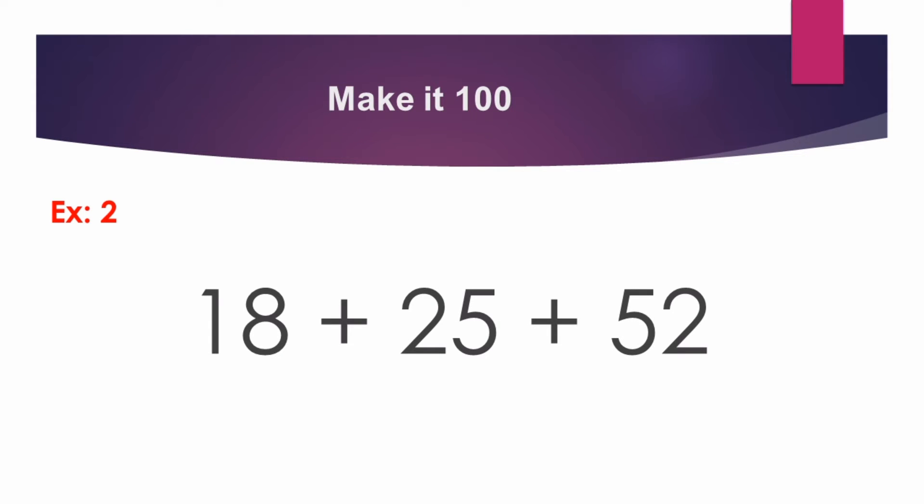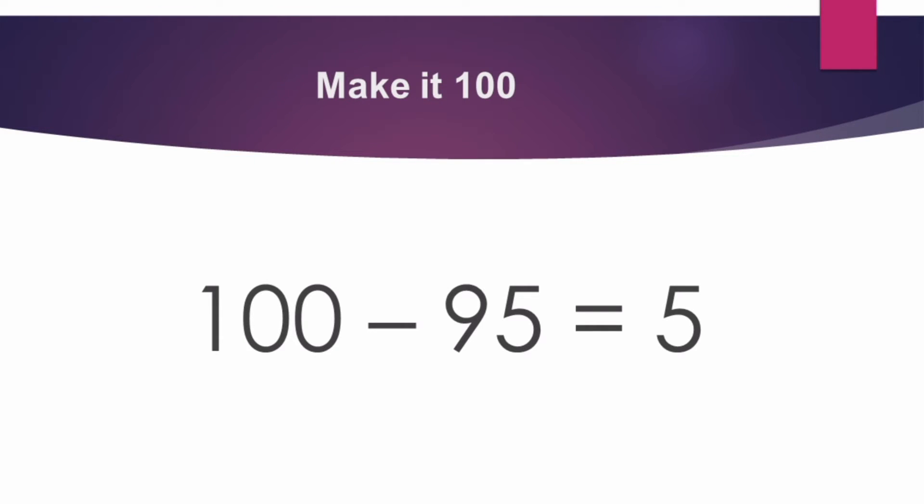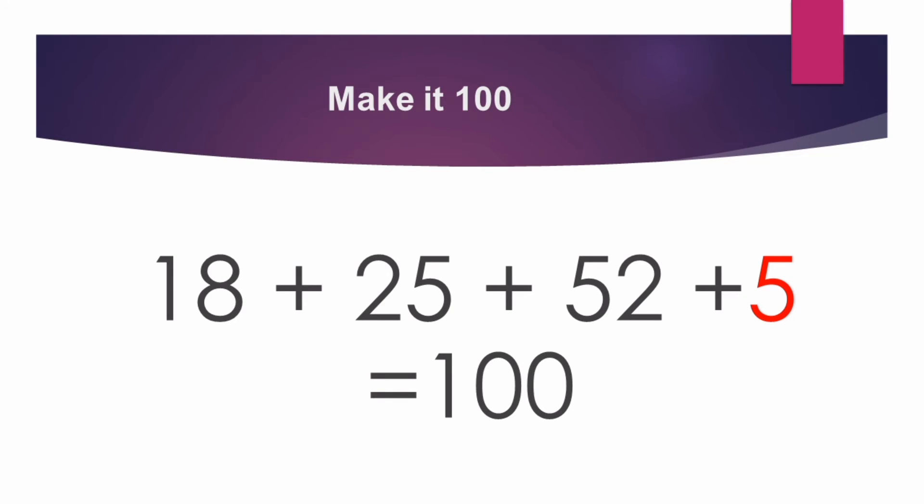Example 2: 18 plus 25 plus 52. When we add this, we get 95. But we have to get 100. What difference is there? There is a 5 difference. Now, what we have to do? 18 plus 25 plus 52 plus 5 — we have to add plus 5 to get 100. So just try!